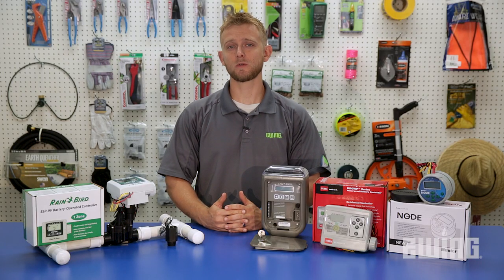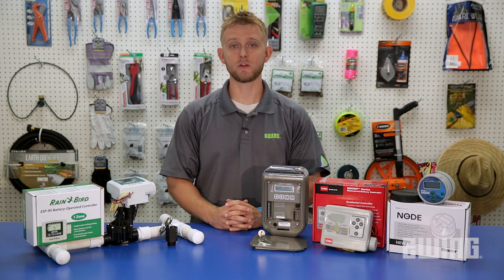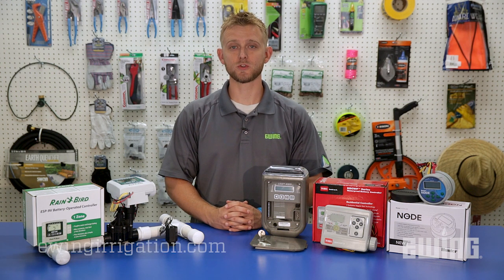So in situations where power is not available or it's cost prohibitive to run wires, a battery-operated controller may be your best bet to automate your irrigation system. For more information on these products and others, stop into your local Ewing branch or visit us online at ewingirrigation.com.